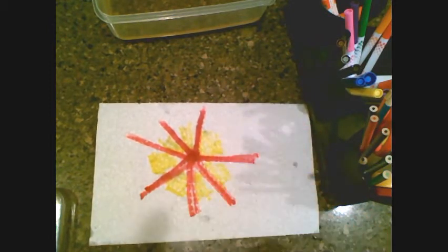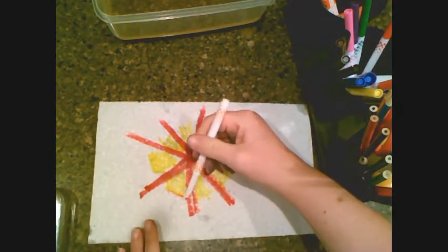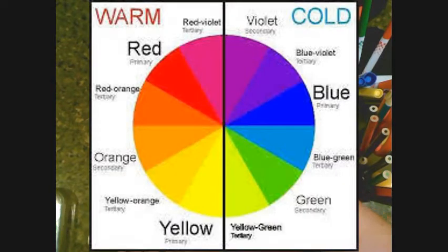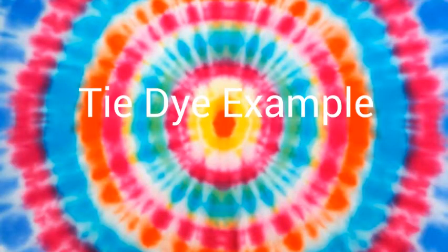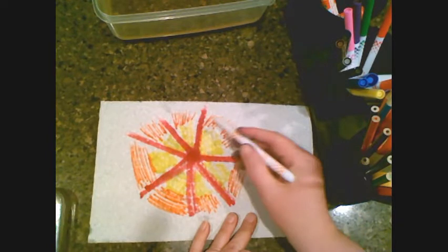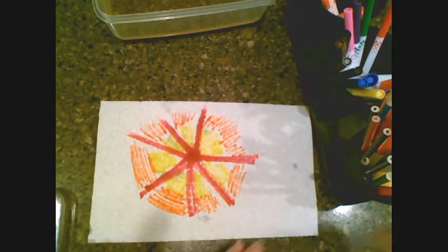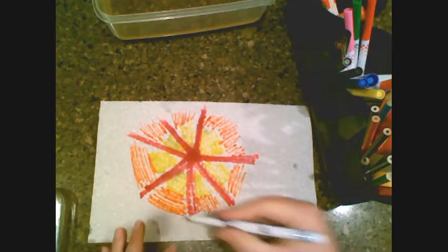I'm trying to imitate tie-dye, and I'm picking colors that I know will blend nicely — colors that are next to each other on the color wheel. I'm starting with my warm tones, and I might add different colors as I go.